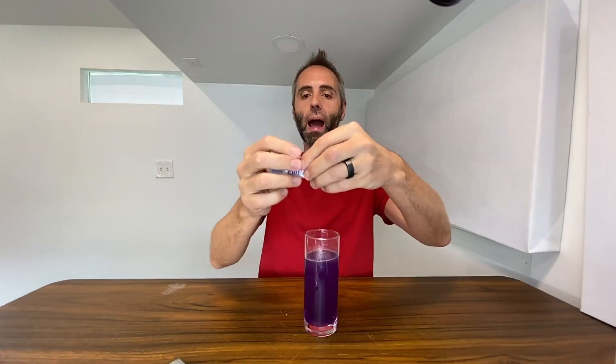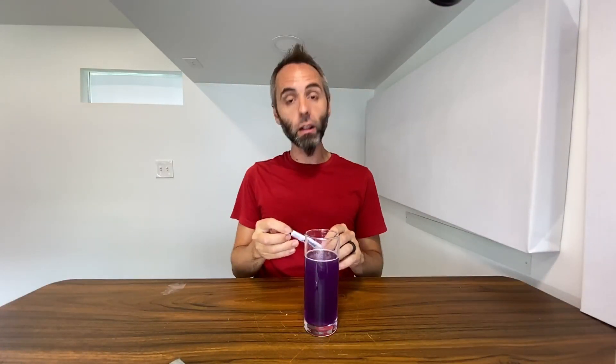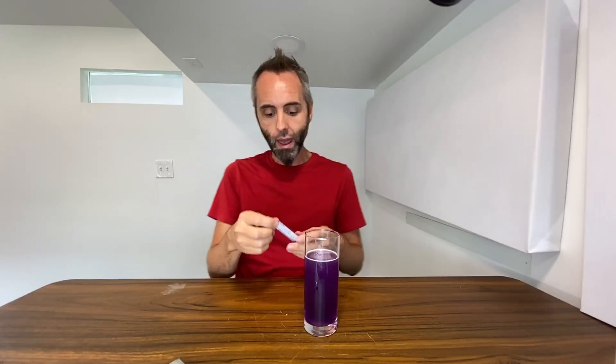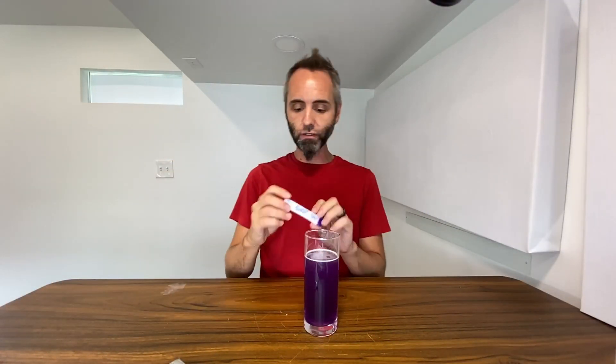What's nice about these too is that they're just small little packets, so you can take however many you want with you. Whenever you get a bottle of water, you can just simply unscrew the cap and dump this right in — the hole is nice and small. Cap it back up and shake it up. You don't need any extra equipment. They're nice and skinny too, so you can throw them in your pocket, a book bag, a hiking bag, or in the car on a road trip. They're just very, very portable.